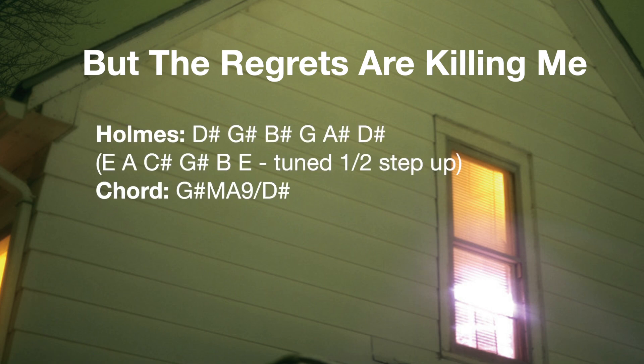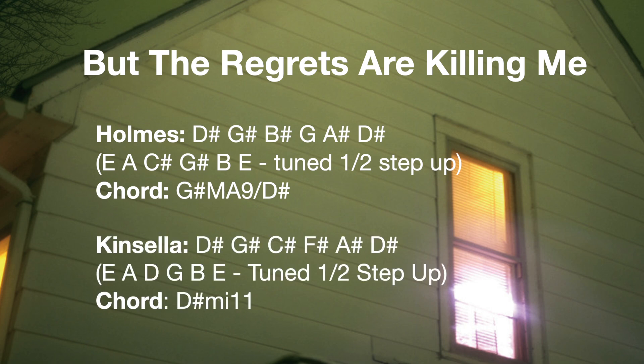For 'But The Regrets Are Killing Me,' both guitarists play on this one. Steve Holmes is tuned to D-sharp, G-sharp, B-sharp, G, A-sharp, and D-sharp, which spells a G-sharp major 9 chord. Mike Kinsella is playing in that drop D-sharp standard tuning — standard but spelled as D-sharp, G-sharp, C-sharp, F-sharp, A-sharp, and D-sharp.